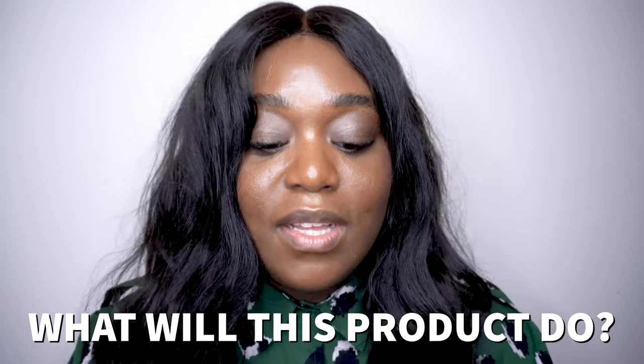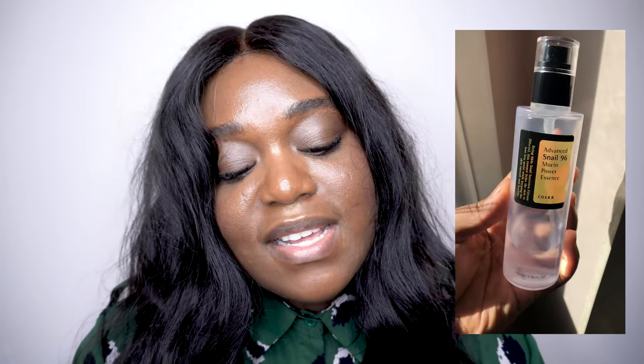Now I'm going to talk about how this product is described online. I bought this essence from Ulta Beauty, so I'm going to reference their website. They say: 'Enhance your skin's natural glow with nutrient-dense Advanced Snail 96 Mucin Power Essence from COSRX. This highly concentrated essence contains 96% snail mucin, a powerful ingredient known to aid in skin repair, hydration, brightness and tone. Like a multivitamin for your skin, this replenishing essence contains nutrients to repair skin damage, boost elasticity and maintain skin moisture.'